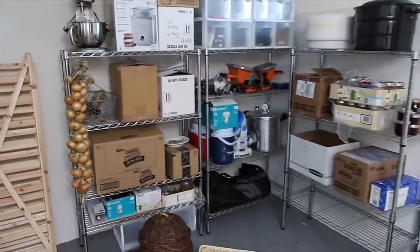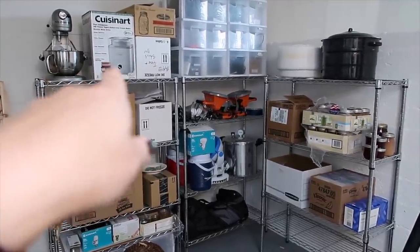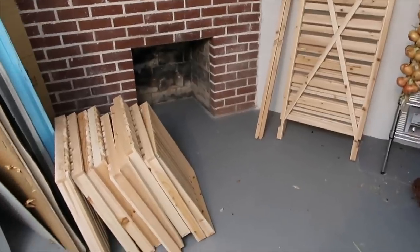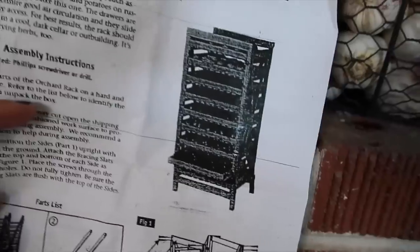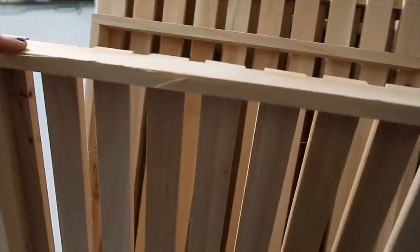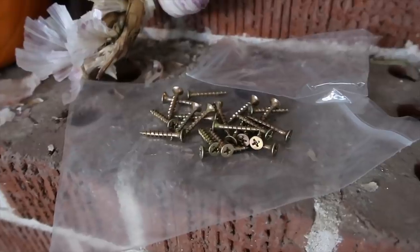There's some onions I've braided, and then I just have some storage shelves — most of which are things that I use to can. I've got a couple dehydrators, an ice cream maker, my canner, a pressure canner, and then all of these boxes are full of jars. So before I bring all my produce in here I'm going to assemble this harvest rack. This is a nine-drawer harvest rack from Gardner Supply. I just got it all out of the box. It looks like it's going to be pretty easy to assemble — I have the instructions right here.